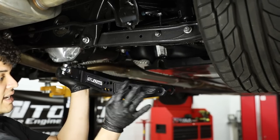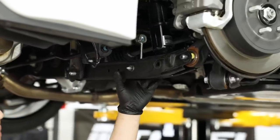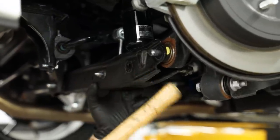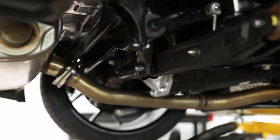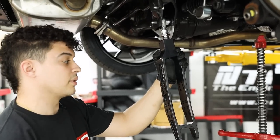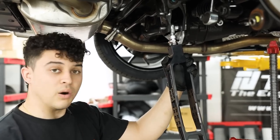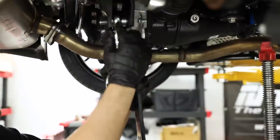We're going ahead to get the stock arm off and the SPL arm on. Quick reminder on the process: you're just removing four bolts — one to hold the coil, one that mounts to the knuckle, the rear sway bar end-link mounting point, and one that mounts to the subframe. Once those are off you drop the control arm out. Of course there are other lower control arm brands — we went with SPL but Cusco, Voodoo, and Megan Racing are all popular options that function about the same way for adjusting camber.